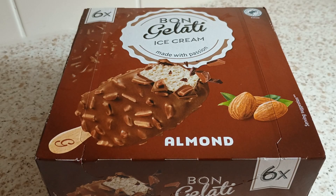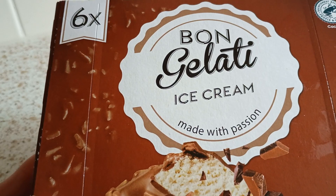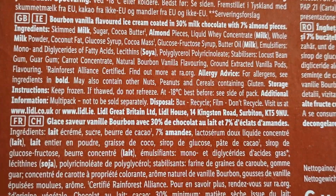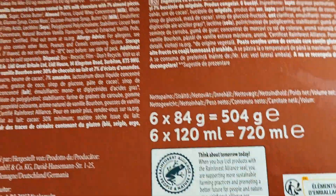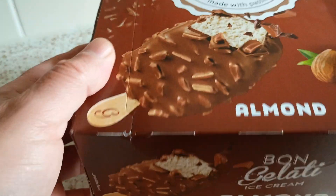Hello, you alright? Just picked these up for my little one — Bongalati ice cream chocolate log as well. Where is it? These ingredients — anybody who wants to know — it's 6 times 84 gram or 6 times 120.